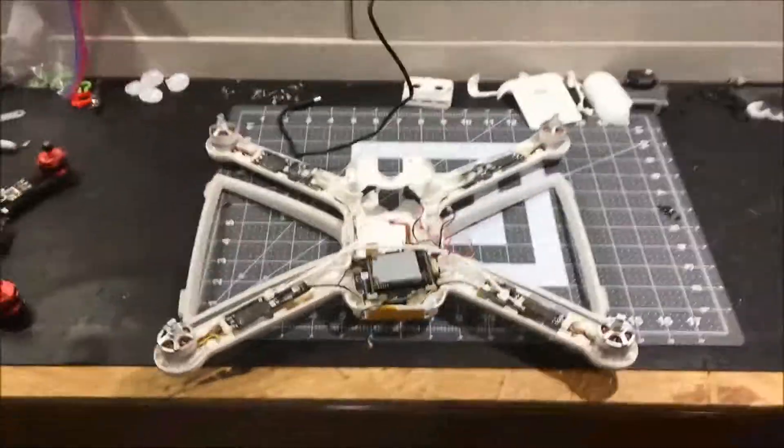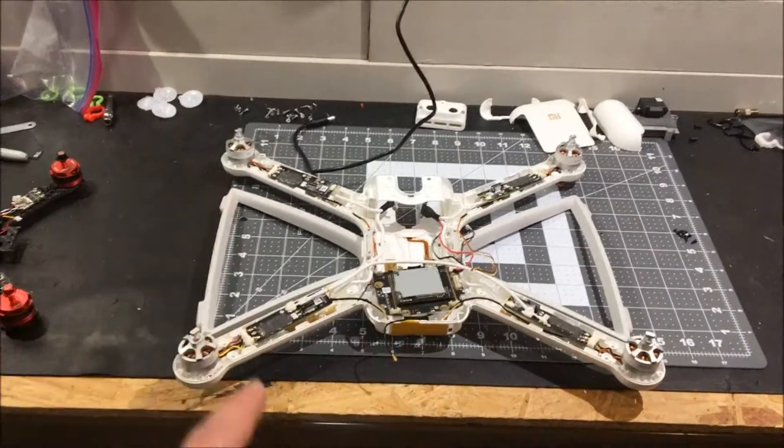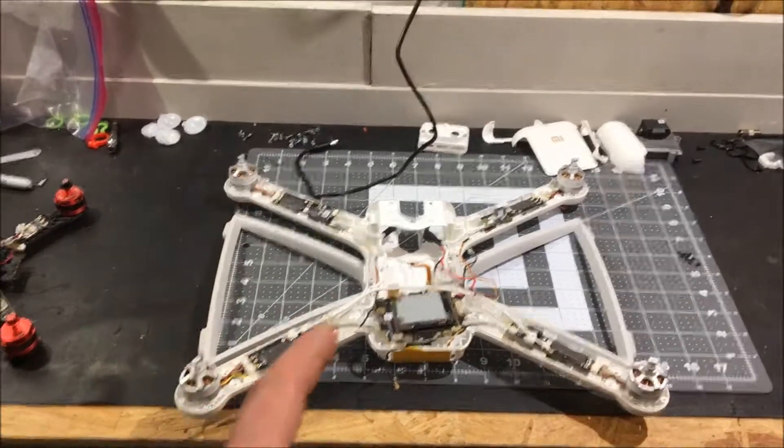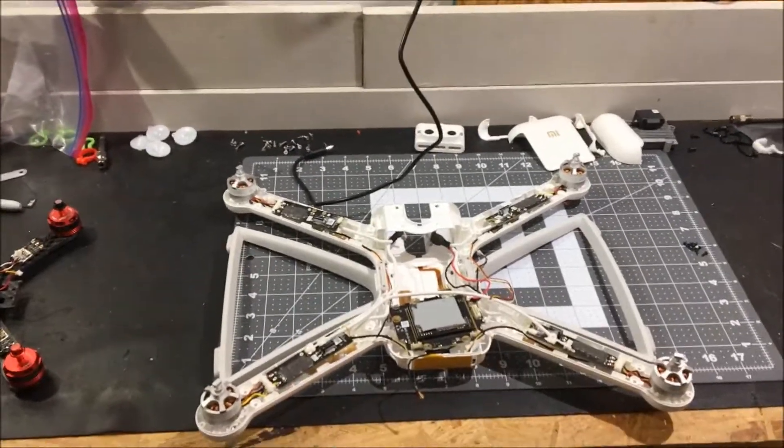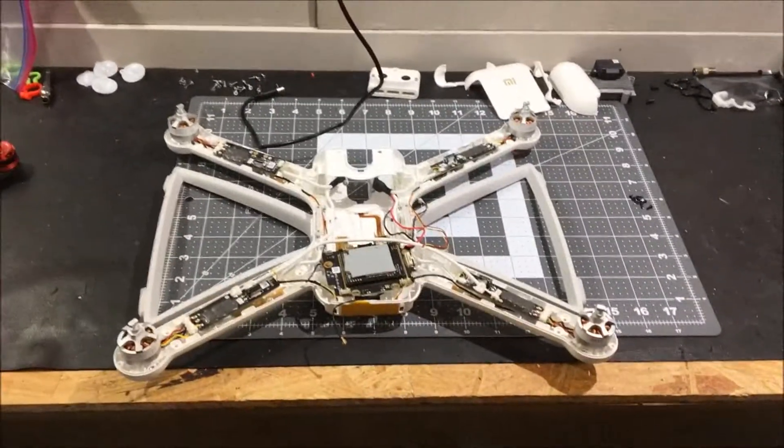Obviously a little bit of soldering skill — not saying that I'm great by any means, but you need a little bit of experience at least. This isn't for the faint-hearted; this isn't extremely easy. There are a couple of tight areas. But other than that, I wanted to make a quick video now that I'm past the hump.